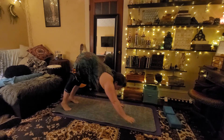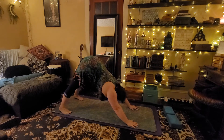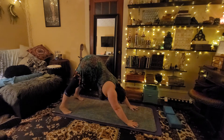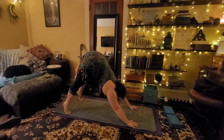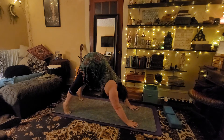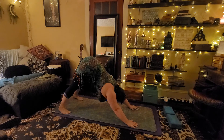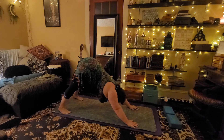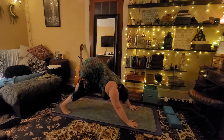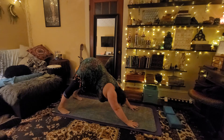We can actually walk our hands forward into a downward facing dog. Come up onto our toes, anterior tilt, opening our tailbone to the sky. Inhale and exhale slowly, lowering our heels towards the ground — we don't have to be touching, just coming towards it. We can shift our weight from one side to the other, even pedal our knees out, and find a moment of stillness here.